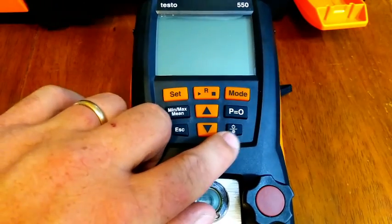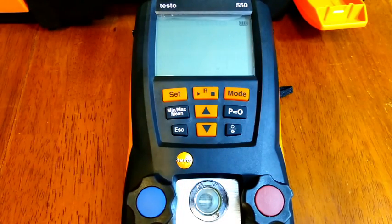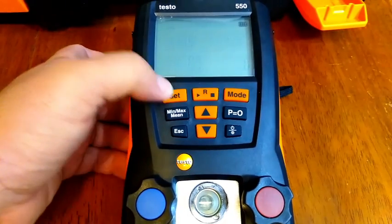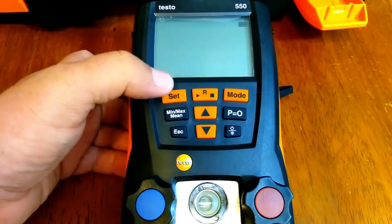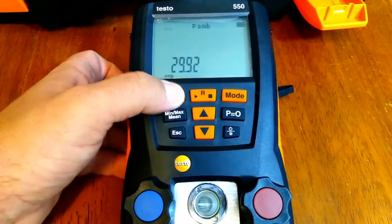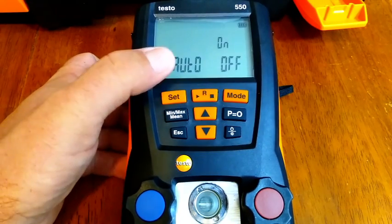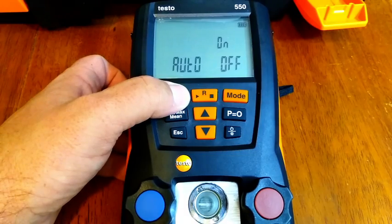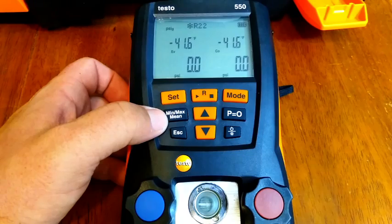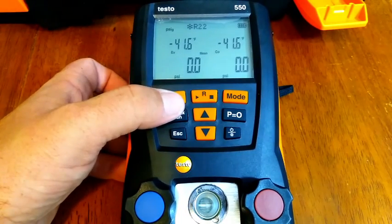Let's power the 550 on — this button in the bottom right turns it on. We get a software indication and I have it set up for R22, showing a PSI reading. You can change those by hitting set: it cycles from Fahrenheit to Celsius, then PSI, then PSIG, so you can change all three of those measurements. You also have a vacuum reading. There's an auto-off setting where it will stay on or turn off after a certain period of time. Right below the set button we have min, max, and mean — you can show your minimum, maximum, and mean average readings for a certain period of time.